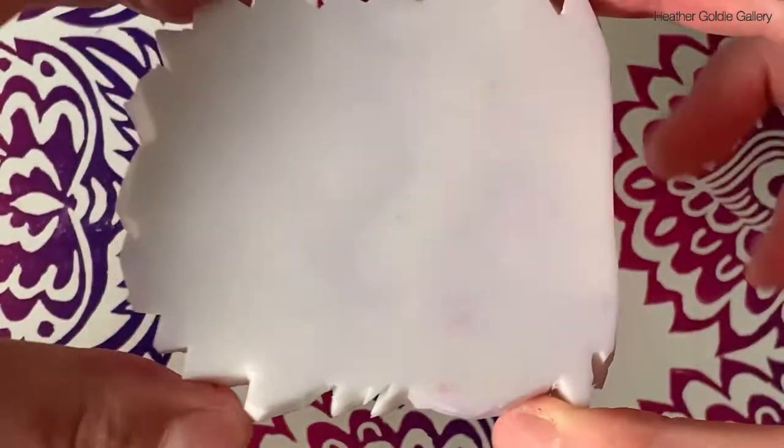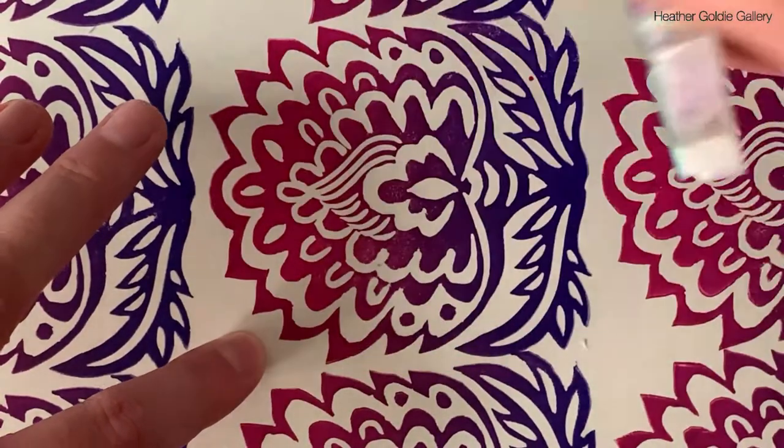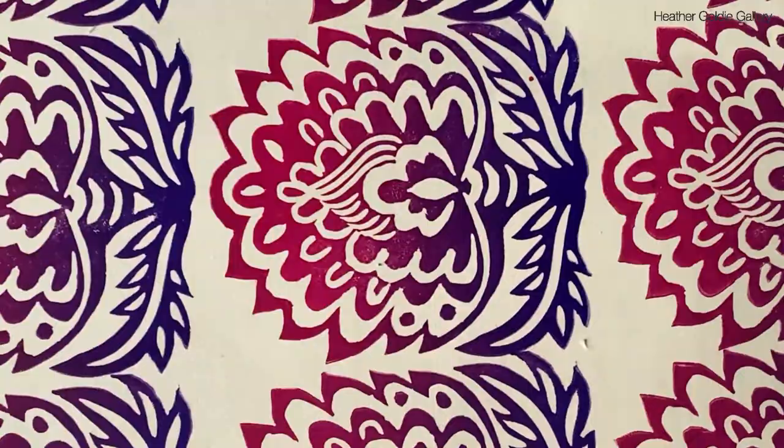Water-based printmaking ink was easy to apply to the surface of the block and I found that it transferred to paper well with minimal pressure. You can see here that I experimented with gradient ink rolls and repeat patterns.